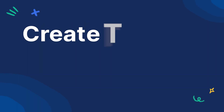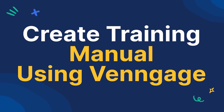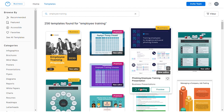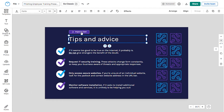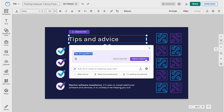Now let's see how we can easily create a training manual using Venngage. Creating your training manual is a simple three-step process. First, select a suitable template on Venngage. Once you find the right one, click Create. The template maker will open, allowing you to edit nearly everything on your template. Start by customizing the content you need. Utilize the Improve Text option to expedite the writing process.